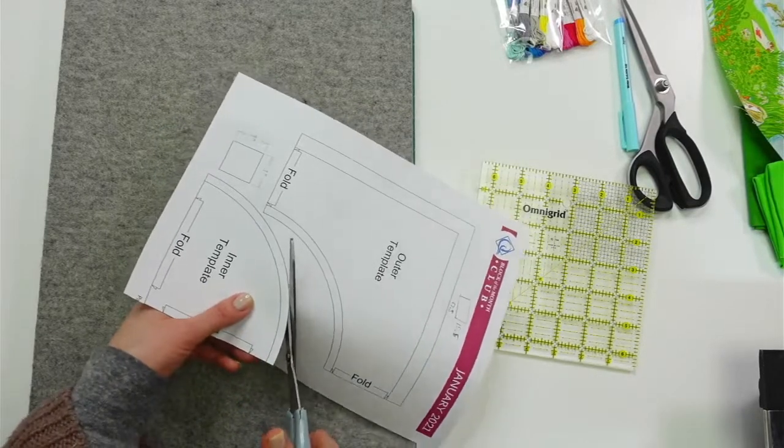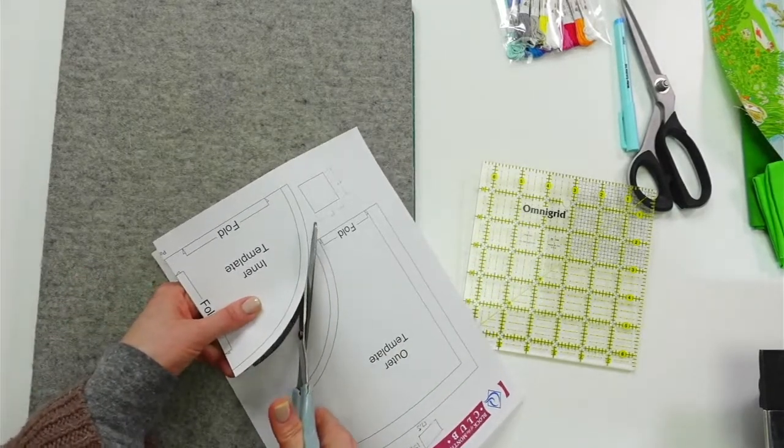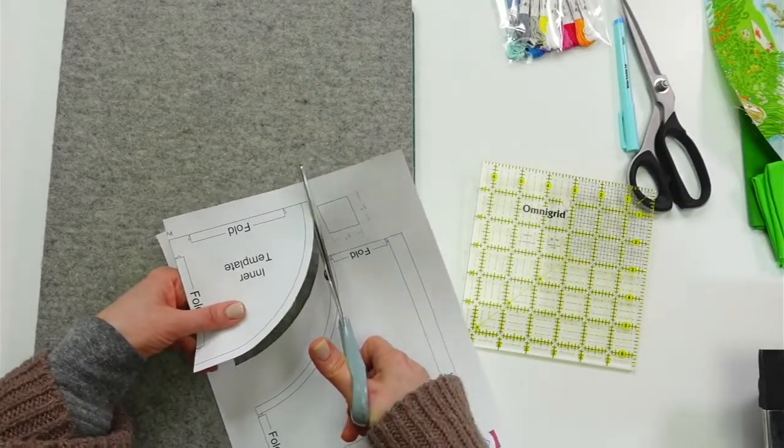I do want to talk about one little aspect of this, because I know there are several ways to do circles within the square sort of thing. But let's cut this out first.